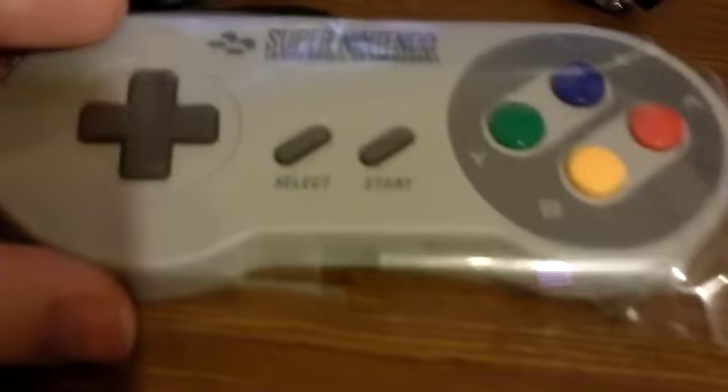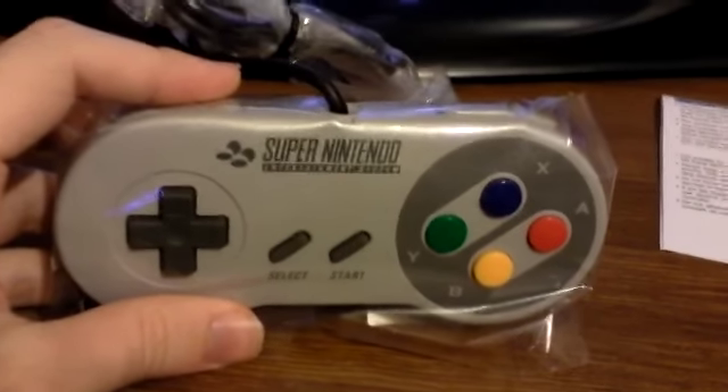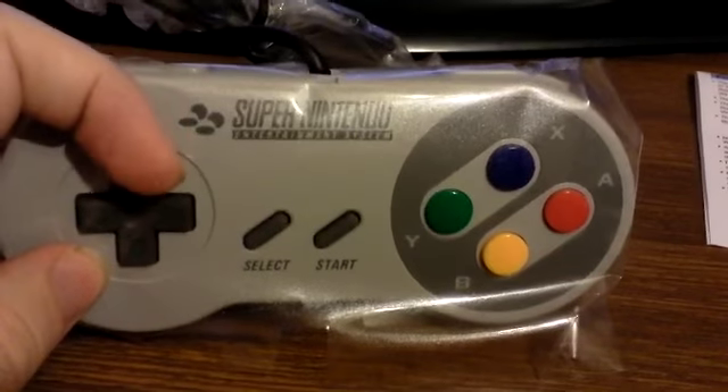I don't even know where this goes. What the hell? So that is the Wii SNES controller exclusive to Club Nintendo that I've purchased. And I may or may not be using it in an LP to come, so stay tuned for that.